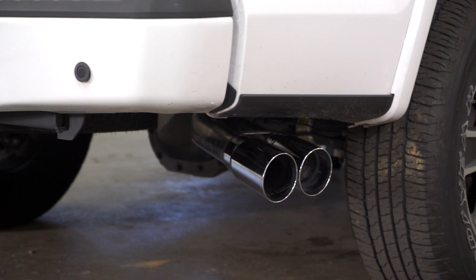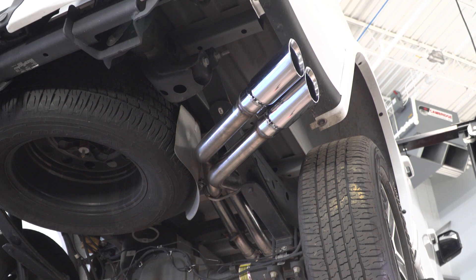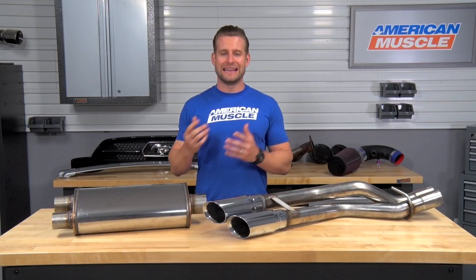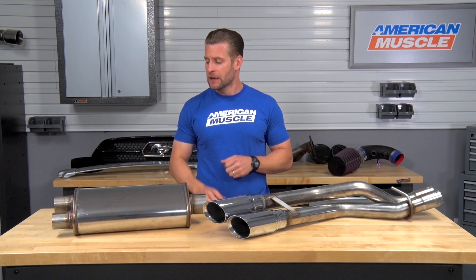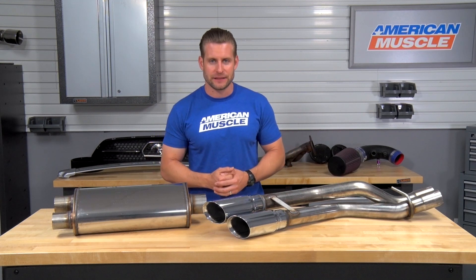You should be checking out the Magnaflow MF Series here if you're after one of the more premium systems available in the aftermarket and just want a little bit more tone compared to your factory system, both inside and outside of the truck, as you guys just heard with our sound clips. This is gonna be very cool because it is giving you that dual same-side exit configuration.